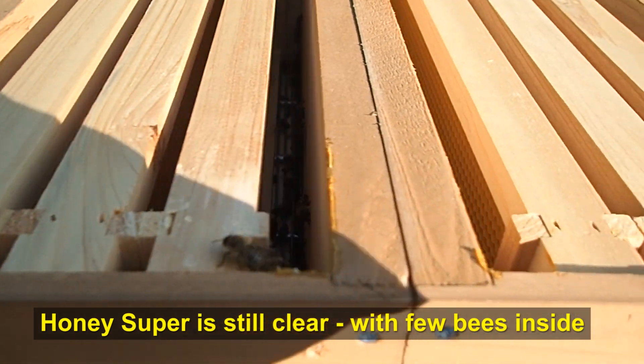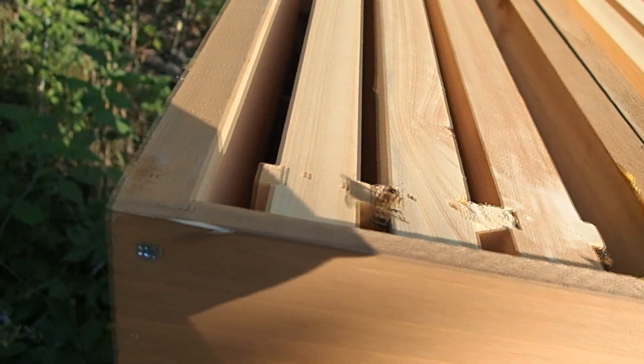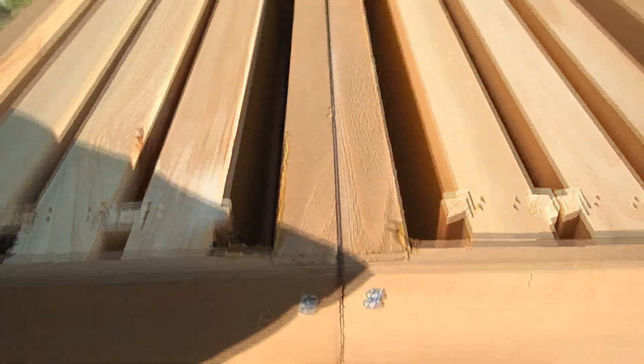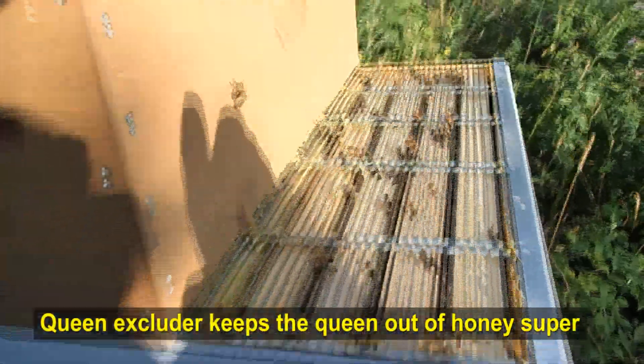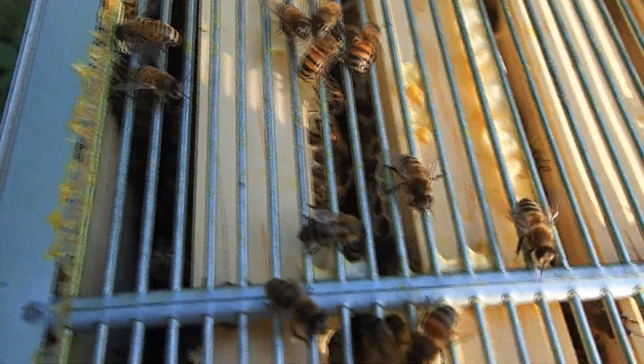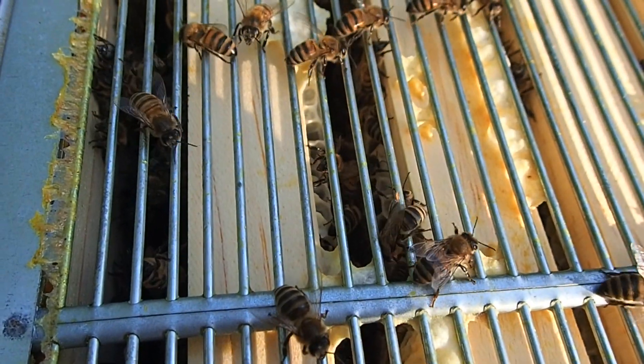There's some bees in here, but not a lot. We kept a queen excluder out, so right now there's not a whole lot happening. This is the top super, so they're not really filling this top super yet, but they are filling the brood chamber up. The bees in here are pretty docile right now. They seem pretty mellow.